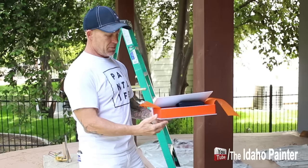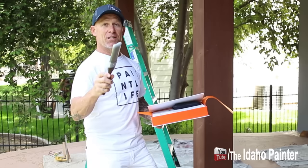This is the box and the brush. So we're gonna be testing this thing out today, letting you know what we think of it. The thing actually comes with a lifetime warranty too. So here we go, gonna test it out.